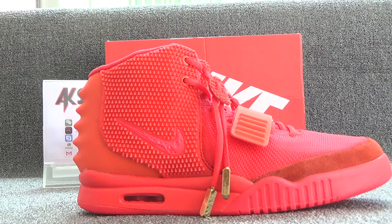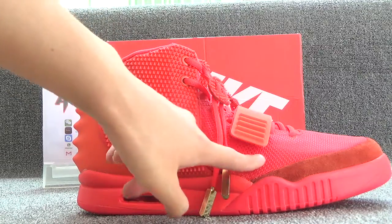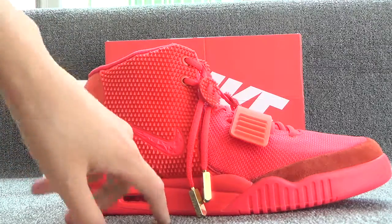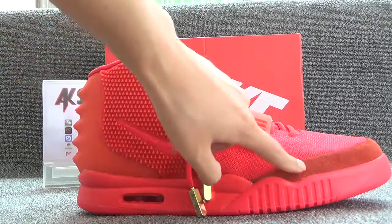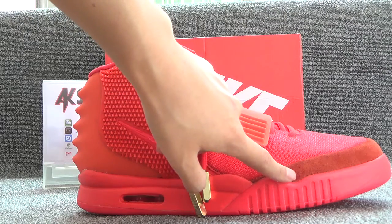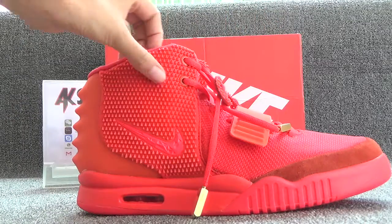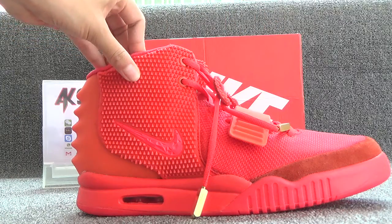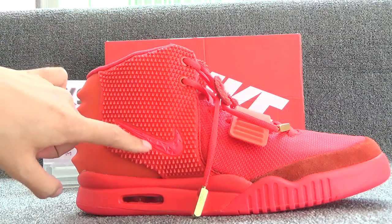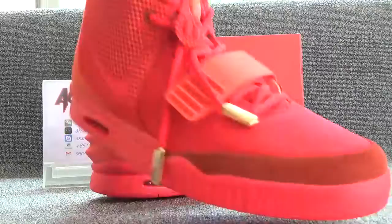These shoes are in red color and the red color has different shades. This part is made of suede and it's in brown color. And here are many spikes on the surface. And here is the red Nike logo. Let's turn to the other side.